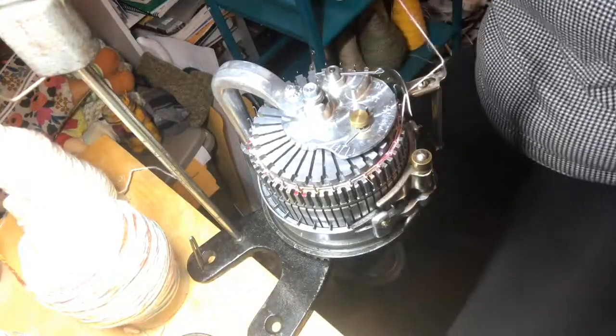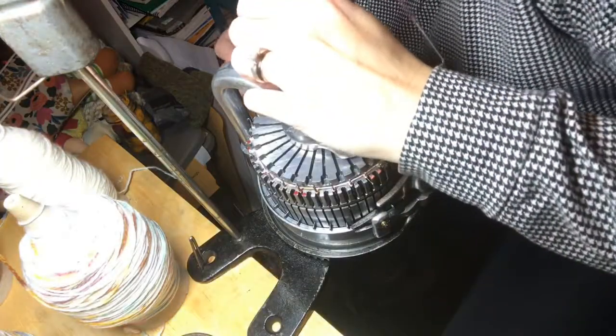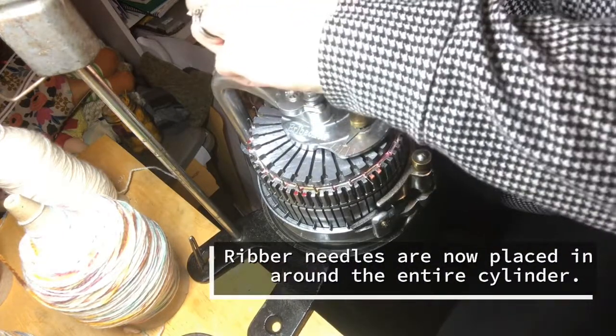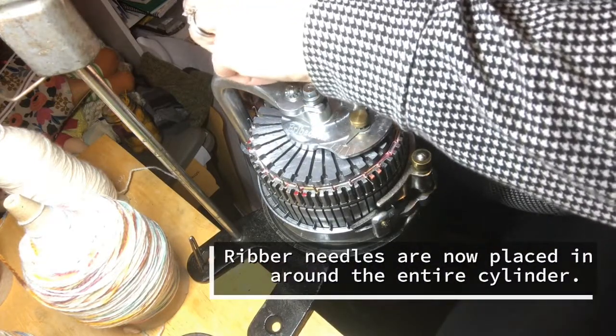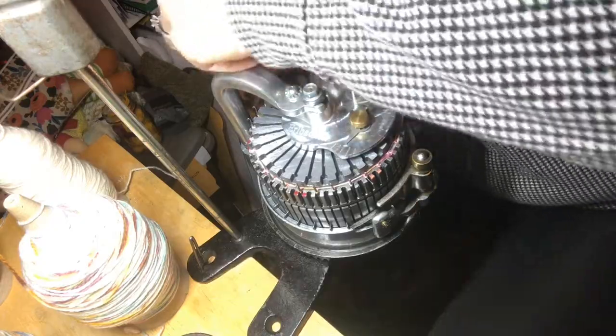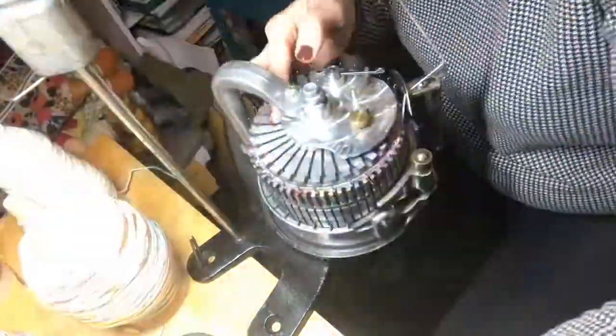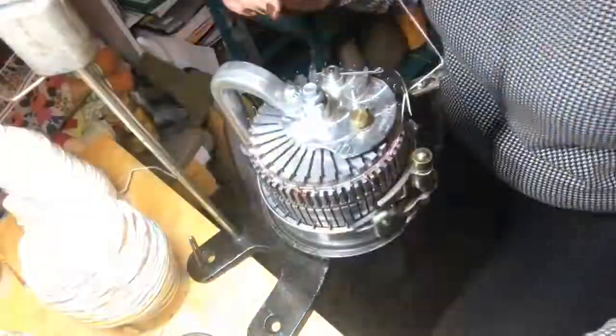Now it's time to set the ribber needles into place, and they go all the way around the dial in the slots between the cylinder needles. I'm just catching the bar of yarn that is going across and loading in each needle.